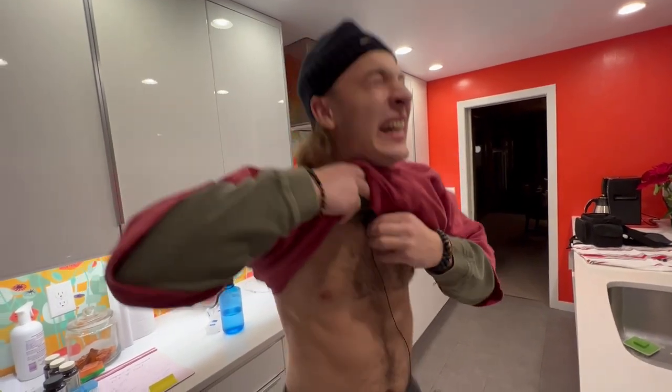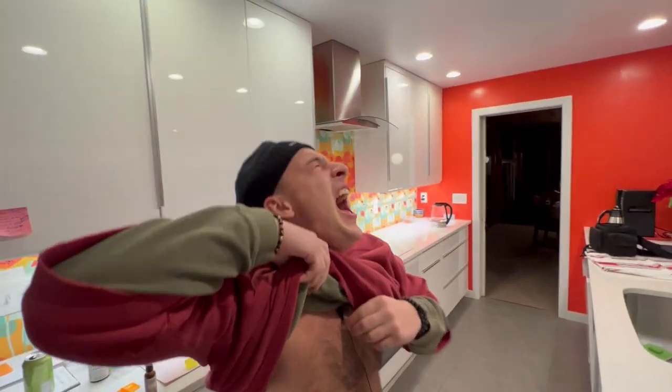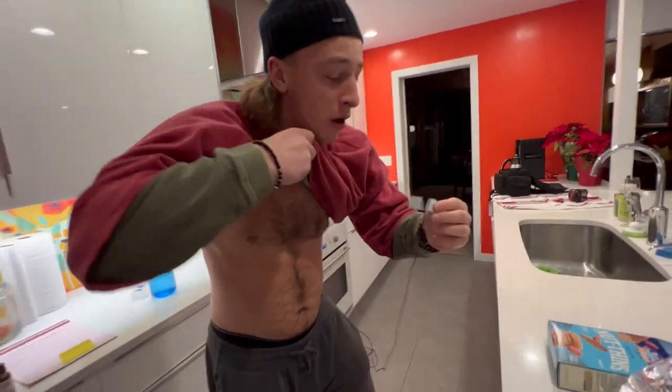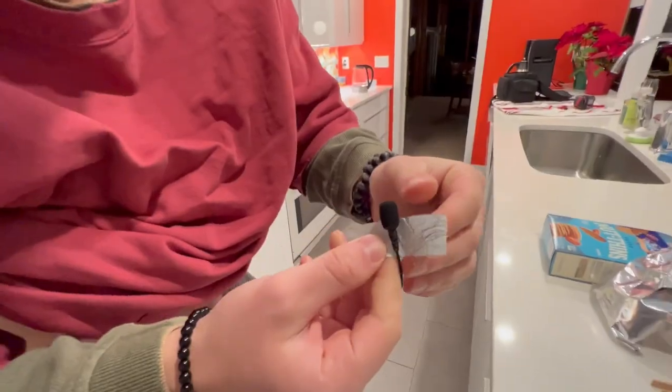Thanks for watching, appreciate you. Peace. We gotta get the mics off. Just pull it. Just pull it. Oh! Ow! Ow! Ow!